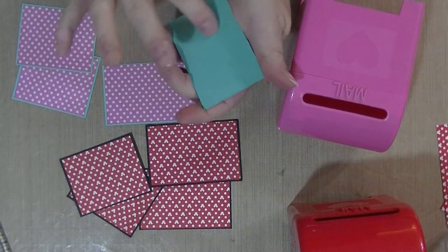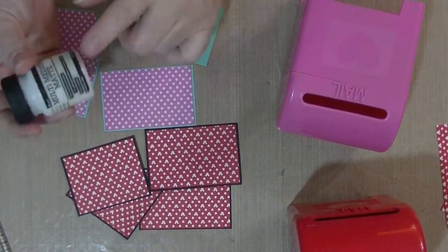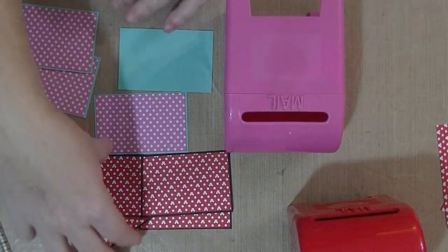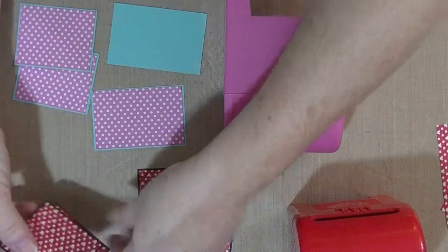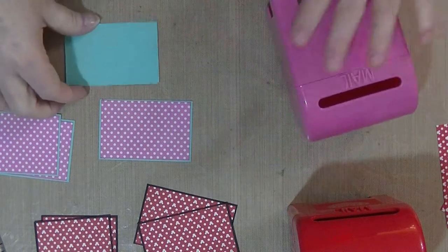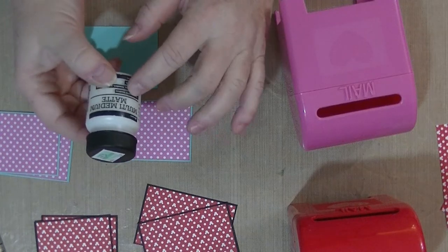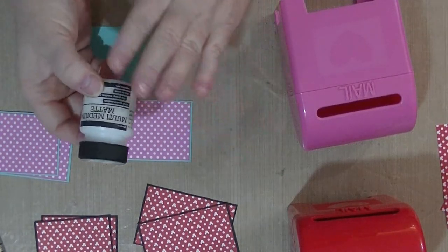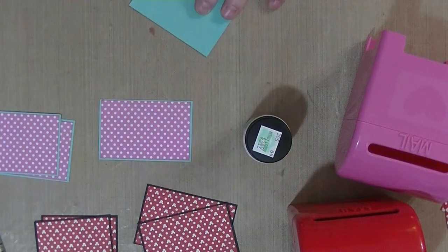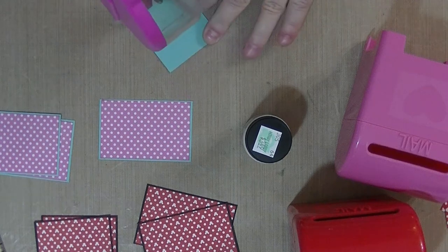I'm going to put adhesive on the center of these in the back so they'll stick nicely, and then around the edges I'm going to use the matte medium to glue these onto the box. I'm really trying to think of what's going to be the best adhesive to keep these from being pulled off, because the box surface is smooth. I'm hoping the matte medium works - what I like about it is it's a matte finish. I'll put some ATG on here too because I think it will help hold it while it's drying.